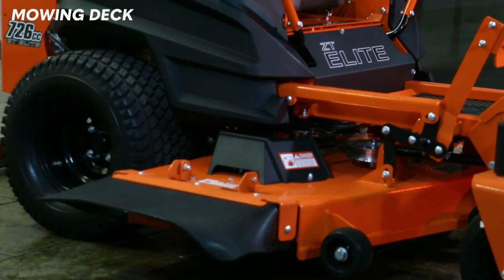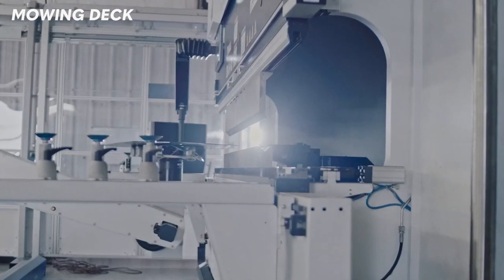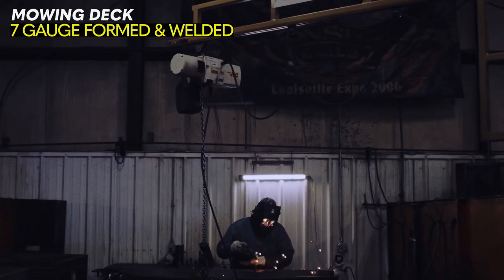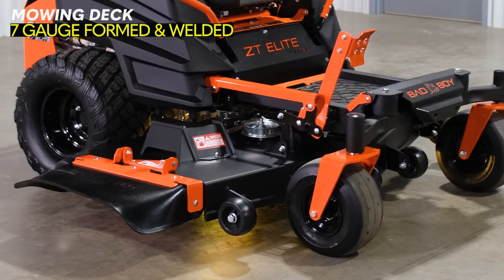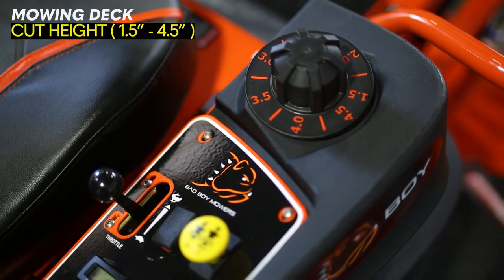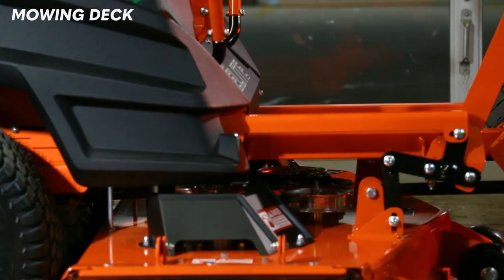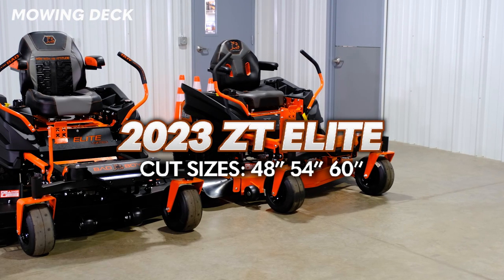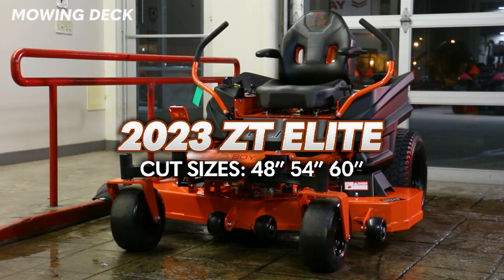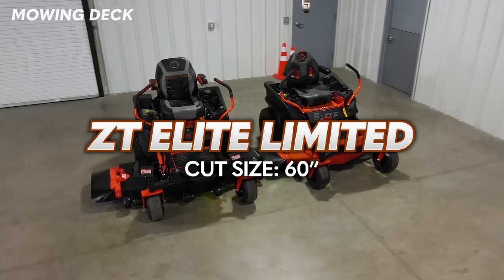The cutting deck on the Bad Boy ZT Elite is one of the most impressive things about this mower. The deck is so strong that Bad Boy encourages you to use it as a step. The mowing deck is formed and welded all-steel with reinforced edges, constructed with 3/16th inch or 7-gauge solid steel. It offers a cutting height variability from 1.5 to 4.5 inches, adjusted using the dial and foot pedal system. The deck hangers are nice and thick. You have three cut width options for the regular ZT Elite: 48 inches, 54 inches, and 60 inches. It's important to note that the ZT Elite Limited Edition only comes in a 60-inch cutting width.